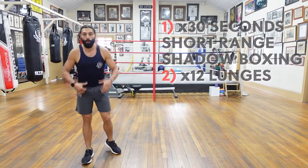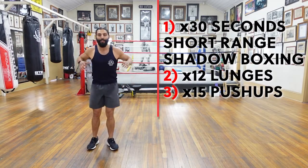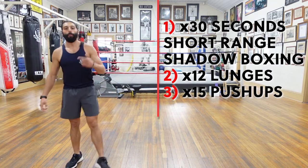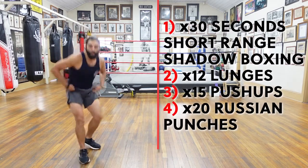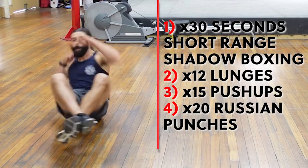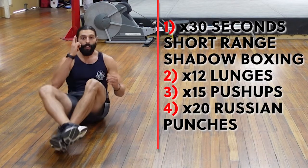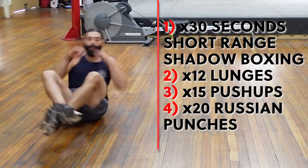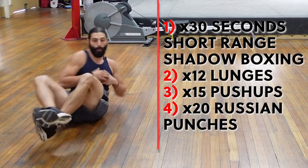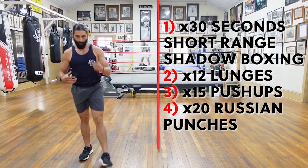Once you've done your 12 lunges, you're going to hit the deck and do good old fashioned push-ups — 15 push-ups. Hitting the deck, smashing out 15 push-ups. And the next one, we're going to be doing what I call Russian punches — a bit like a Russian twist but with punches. You're going to have a seat on the ground, balancing on your bum, and boom, boom, boom, boom — nice and long with those punches. Left and right is one. You're doing 20. It's all about getting rotation in your trunk — rotate, rotate, rotate — using the punches as a means to accentuate that rotation.